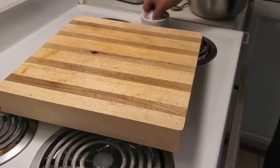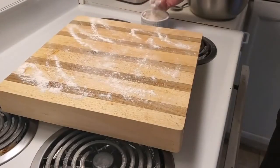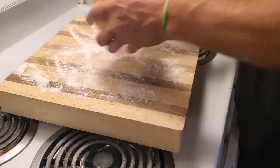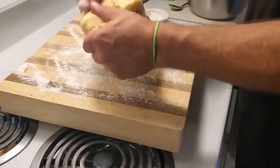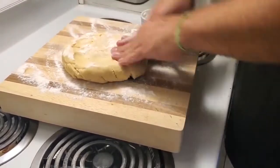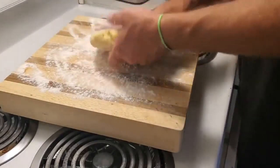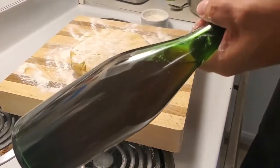Hello everybody and welcome back. I'm just going to throw a little bit of flour down here — not too much, just enough to work with our brown sugar pie crust. I'm going to work with it with my hands quickly, just to spread it out a bit. Put a little flour on there so it doesn't stick. Now we're going to grab our lovely and trusted rolling pin.